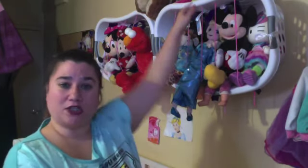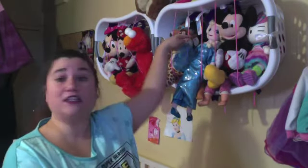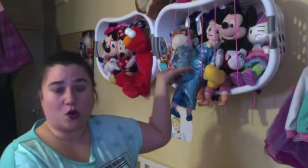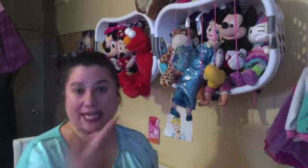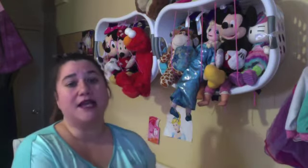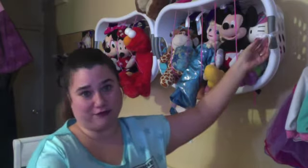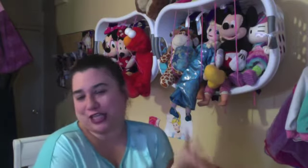Once he put the strings through the holes, he knotted them on the top and knotted them on the bottom, then drilled the actual basket into the wall. You'll need a drill, some screws, and an anchor to hold it. He also bought decorative ribbons so it could look cute for my daughter.